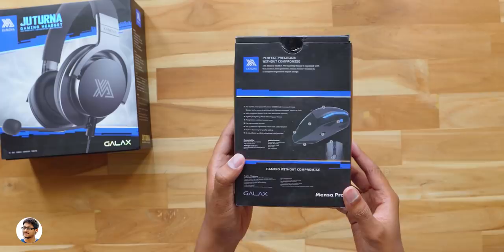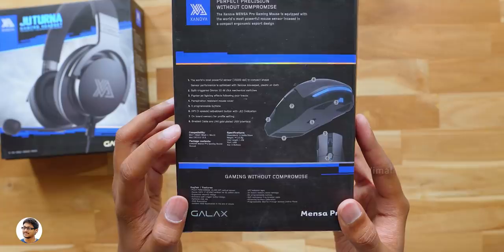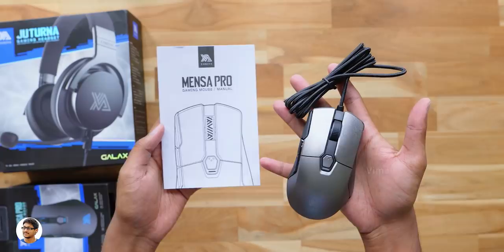Looks pretty cool right? On the left side we've got some details regarding the product. Going to the back there's a list of all the features — it's got the world's most powerful sensor with up to 16,000 DPI, OMRON mechanical switches, 6 programmable buttons, and onboard memory for saving different profiles.